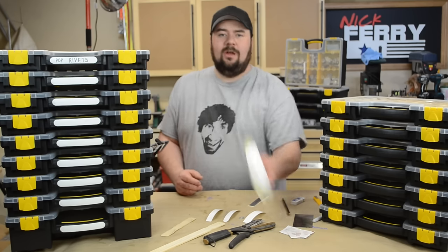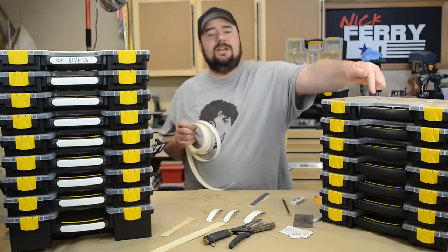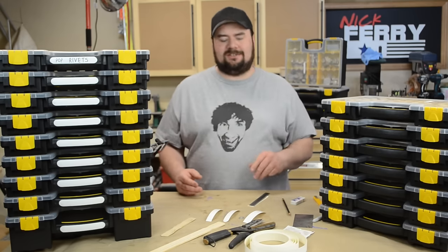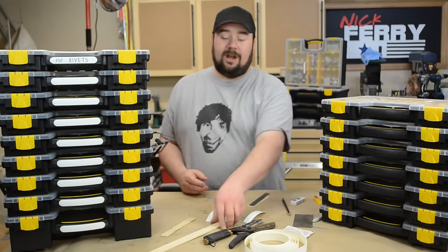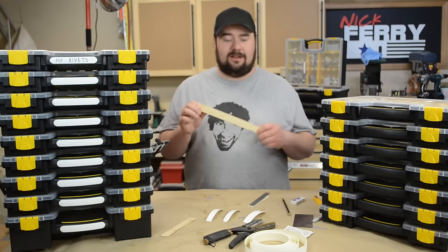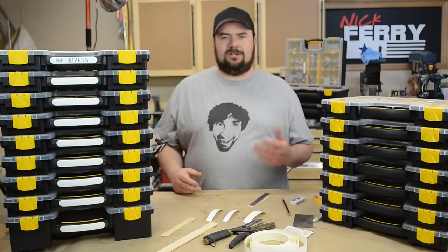I was messing around with white melamine edge banding and was planning on just riveting it directly to the handle, but it's a little thin and brittle, and through testing I found that when I was grabbing the bins it was just snapping. I even thought about using a paint stick and ironing the edge banding onto that, then riveting it to the handle — but that was just too big, and I didn't want to break out the planer to get pieces of wood small enough.